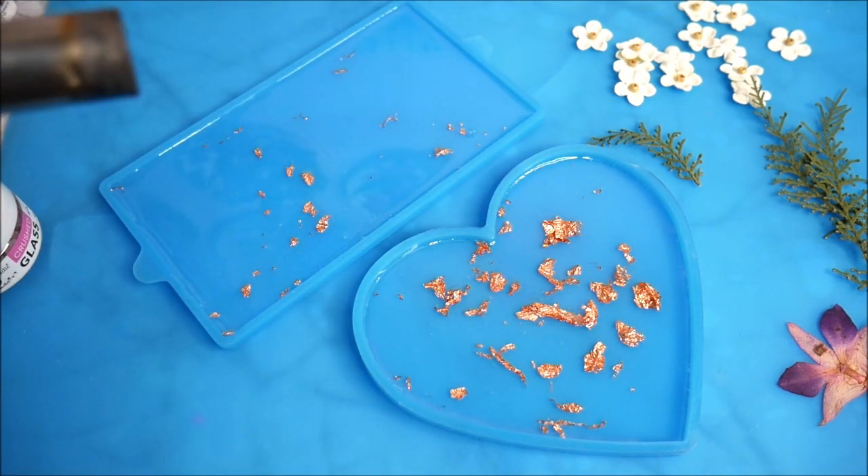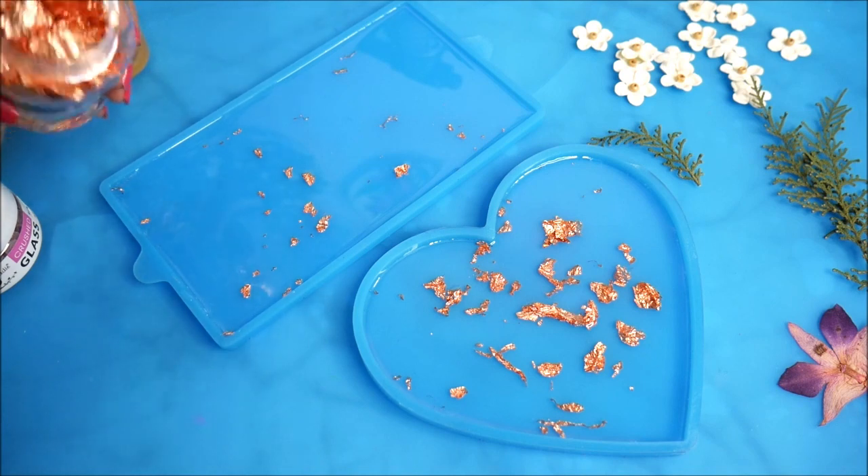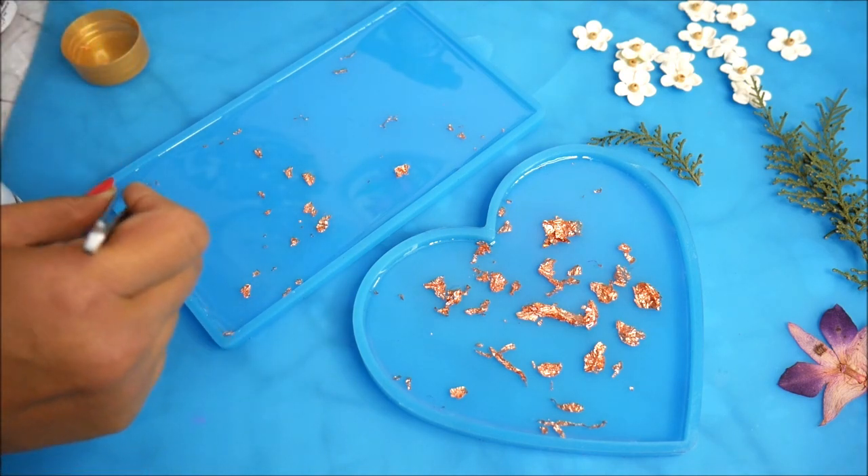Make sure to pour a very small amount of resin in the rectangular palette because it is quite thin. Now using a flame torch, I'm going to pop out all the bubbles.